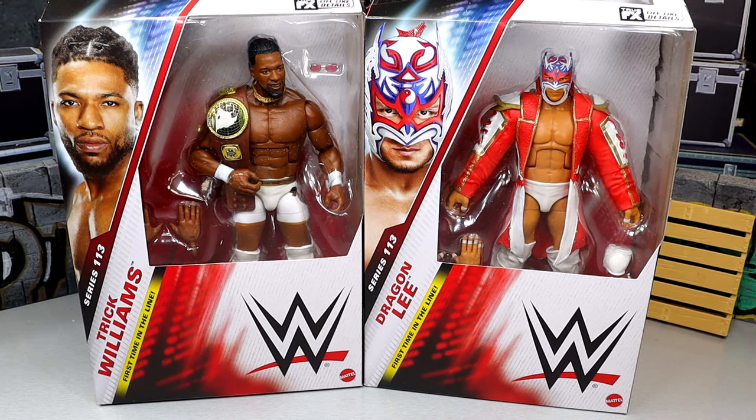We're back with a brand new 2-in-1 WWE Elite Figure Review on the Elite Series 113 Trick Williams and Dragon Lee figures. Now both of these guys are first time on the lines. Very excited for these figures. I feel like we waited forever and I apologize for the long wait on the review.